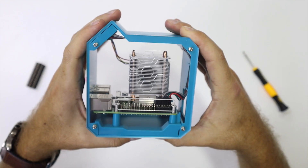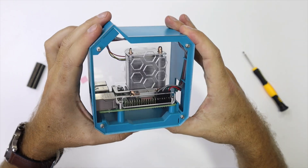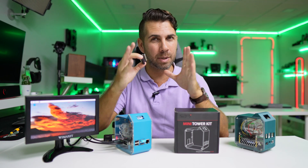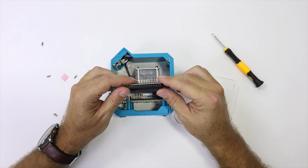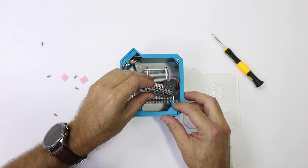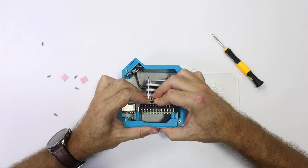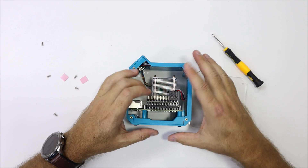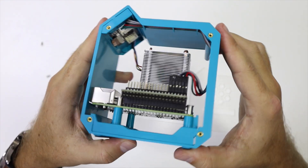Lastly, all we need to do is screw on both acrylic panels on the sides and that's it. There is one accessory included that I won't be using in my case, but if you want to use the full potential of the GPIO, you might want to use it. Before assembling the acrylic, you just put it in and it gives access to two GPIOs on the top.